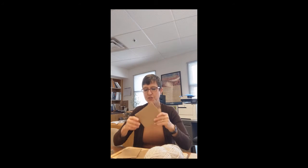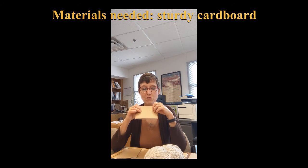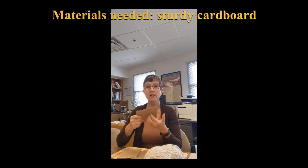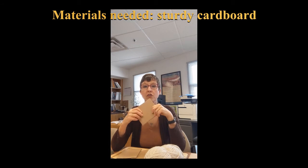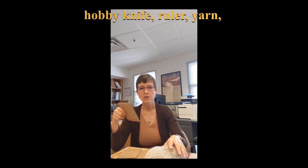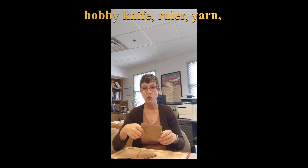So today I want to talk about how you make one of these. First, you need cardboard. When you get the cardboard, you want to make sure it's not real flimsy — you want it thick. This is a good thick piece of cardboard. It needs to be sturdy because you're going to be wrapping it with thread and weaving on it. Something really thin won't hold up.